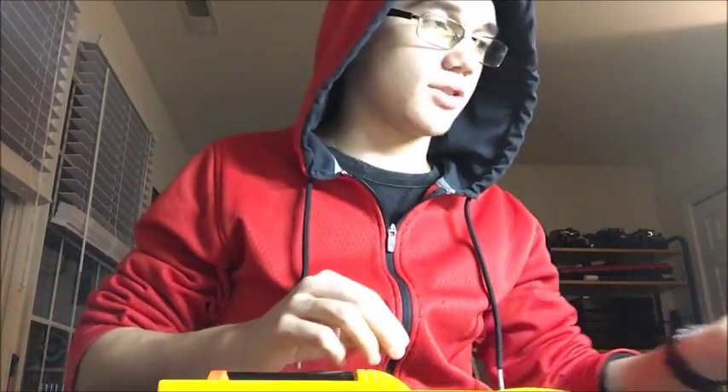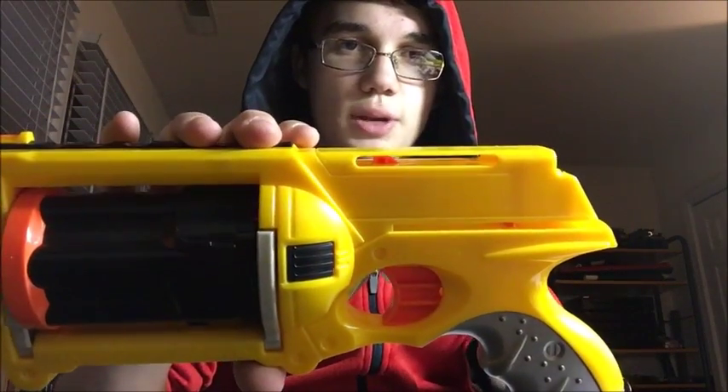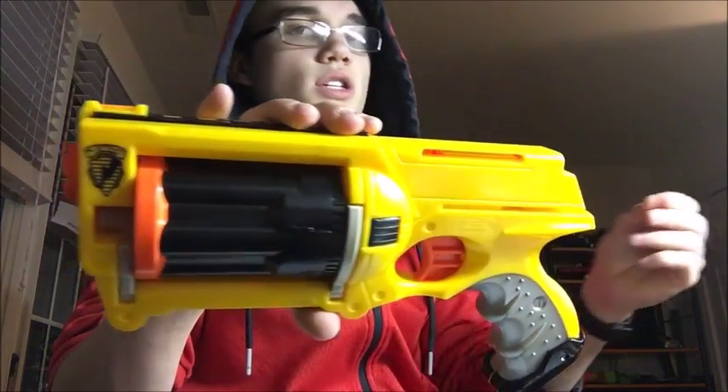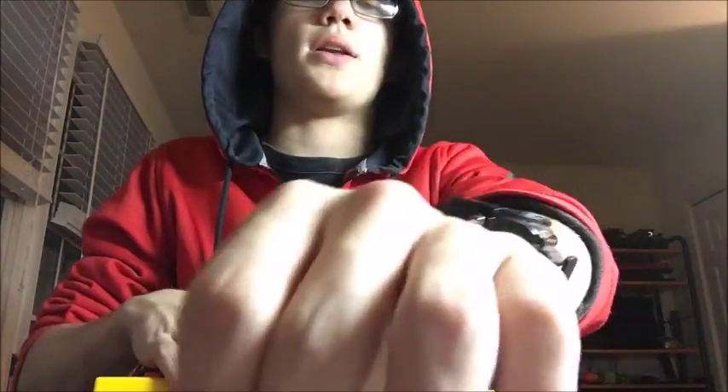Now we're going to do some disassembly — I've already taken out the screws. Here's the slide — you want to take the slide out first because it's a separate piece. The first side comes off and the other side slides out from the back. This metal post catches on the little orange lip inside. When you pull that back it compresses a spring and locks it into a catch, and when you pull the trigger you release that catch, forcing the plastic forward, making an air pocket that pushes your dart.